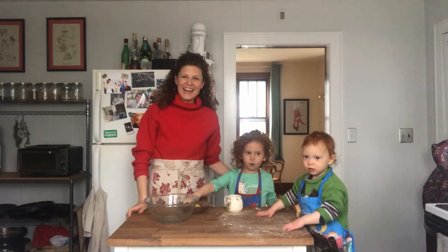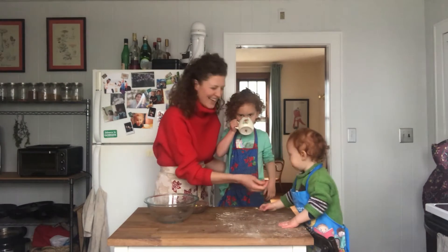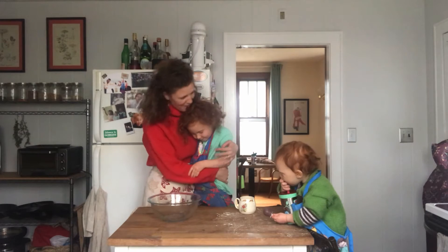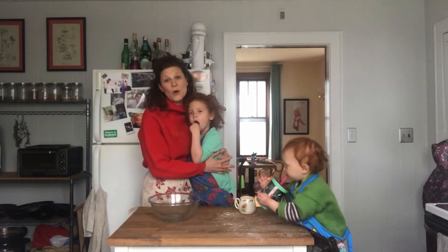Hi, how's everyone doing? We're doing pretty good. We're loving cooking so much together. We are going to show you how to make — cornbread! That's right, we're making cornbread and this cornbread is so easy.